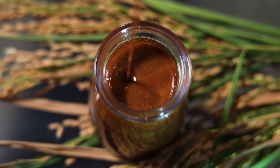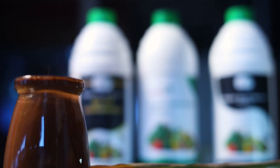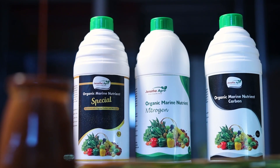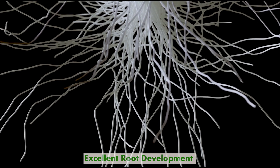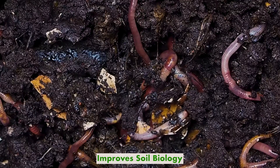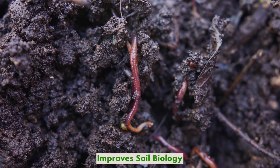Organic Marine Nutrient is a bio stimulant rich with goodness of organic nitrogen and organic carbon drawn from abundant marine sources. It improves excellent root development and improved soil biology by increasing beneficial microbes and other organisms like earthworms.